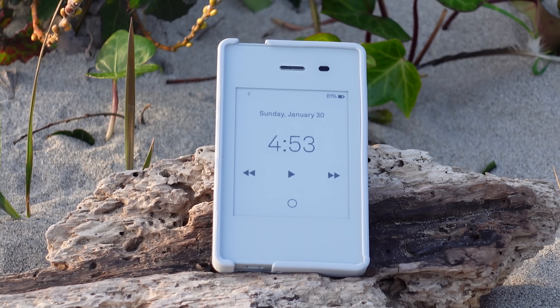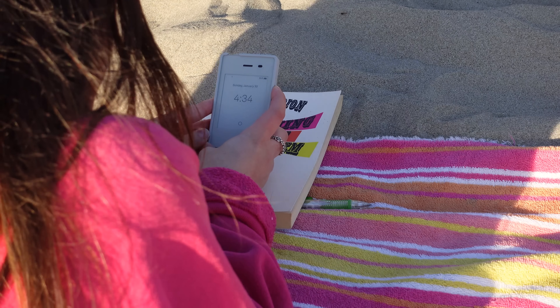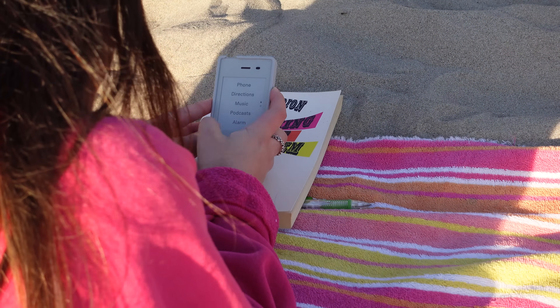It's actually a healthy thing to not be on your phone all the time. Now that we've gone over what this phone doesn't have, let's go back to what it does have, because that's important too.